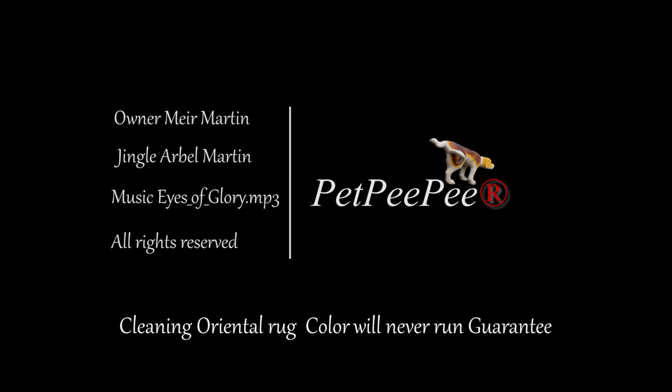My dog peed on the carpet and I don't know what to do. My mother said her pee pee works and it guarantees it too.